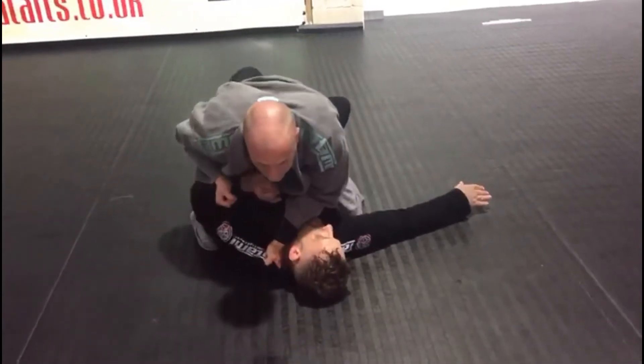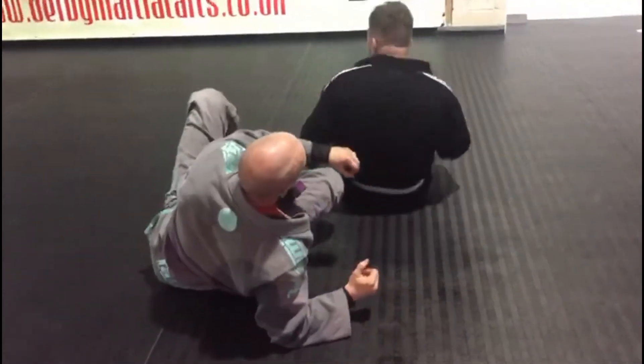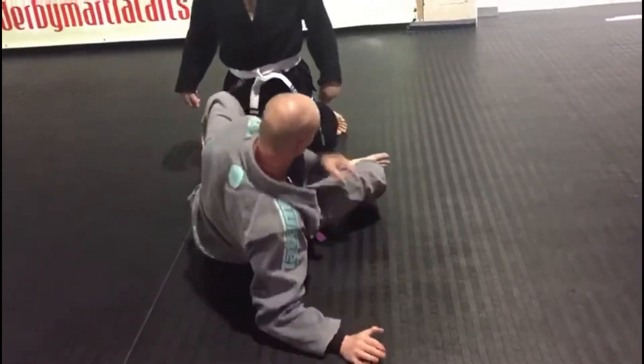Sweep through to here. If they are much heavier than you, or technically know how to defend it by basing out, we change it.